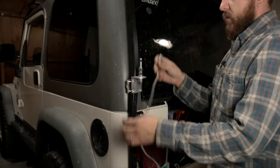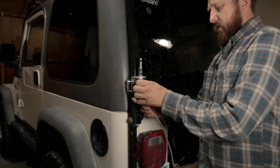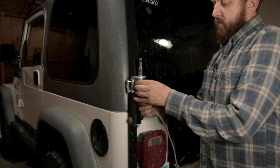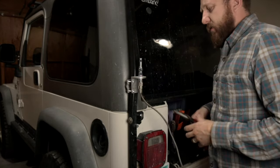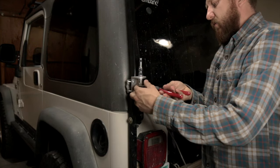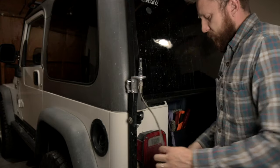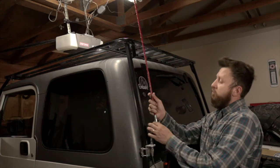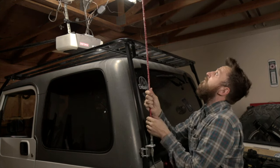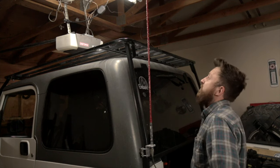I intentionally left this cable long in case we had to move the mount further up, but now that we're not going to, I'll go inside the Jeep and pull it through and tidy it up later. Let's get this tightened down and stick the antenna on — it's about two feet over the rack.